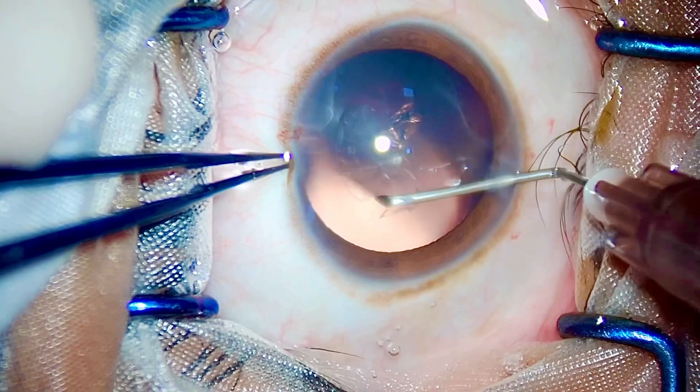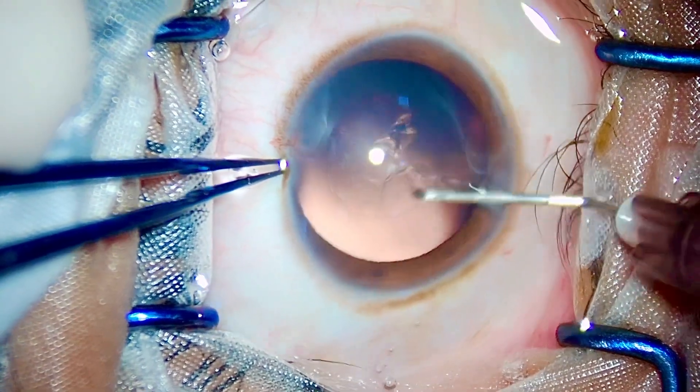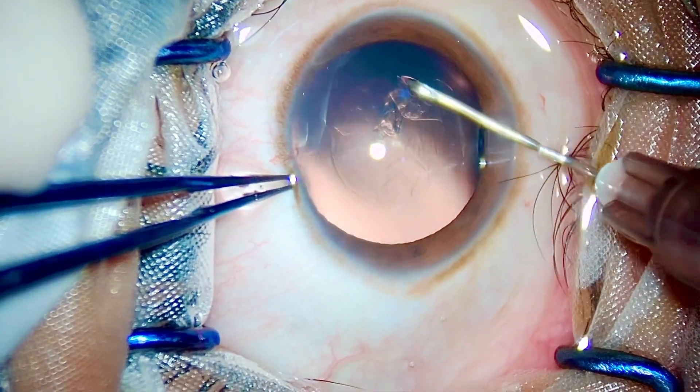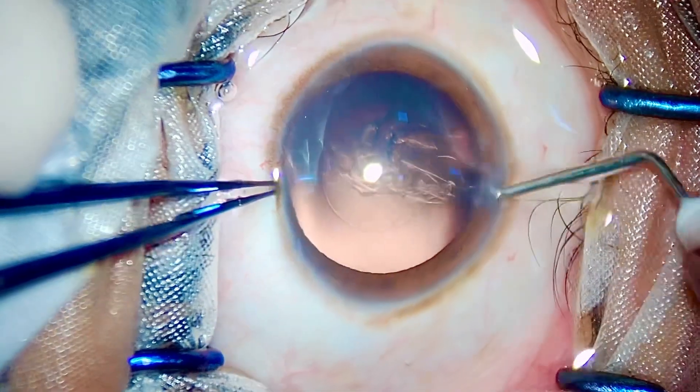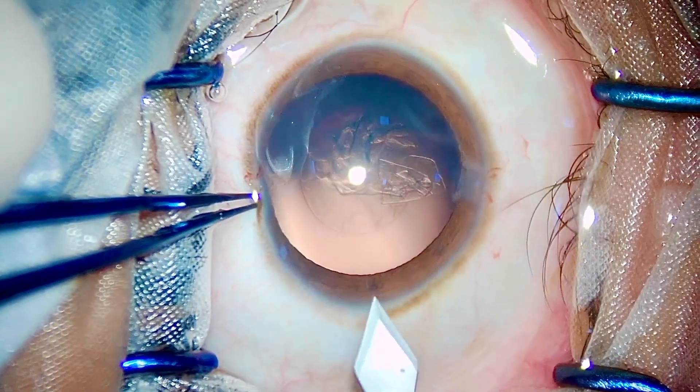After discussing all options with him, he wanted to get rid of his heavy convex glasses. We planned a clear lens extraction as he was in his 60s and we predicted he might develop a cataract in the next couple of years, so we planned this clear lens extraction surgery for him.